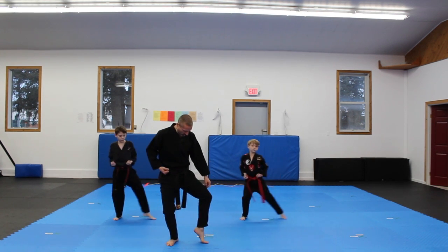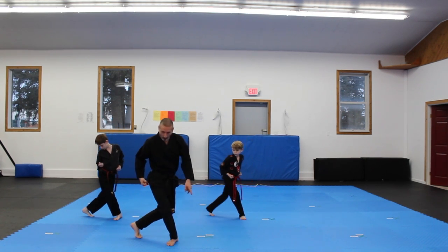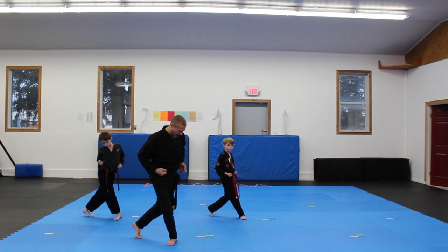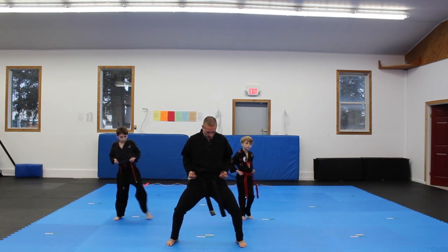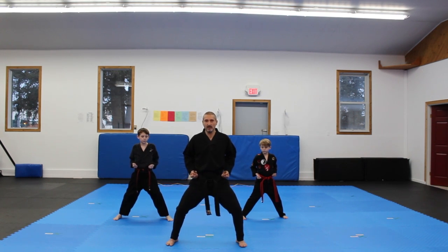So then the other leg, same thing. Come up — it's almost like you're going through your cat stance. Right from that horse stance, there's your cat stance, and right back behind you for your lady's stance. And then back to your cat stance, out to horse stance. If you don't know what cat stance is, look at episode 2 where we went over the cat stance.